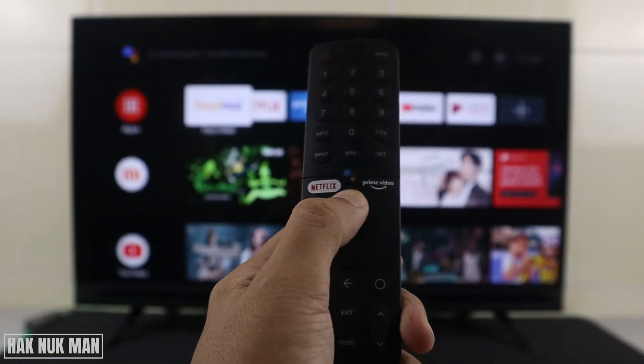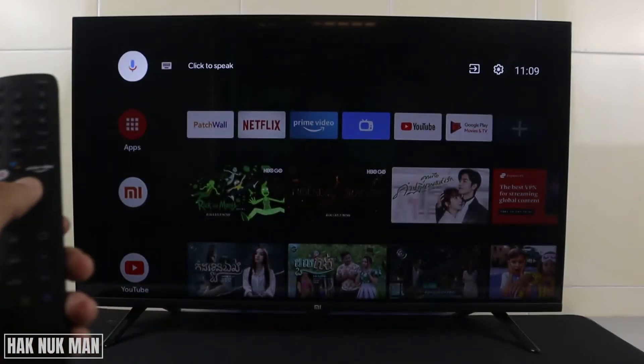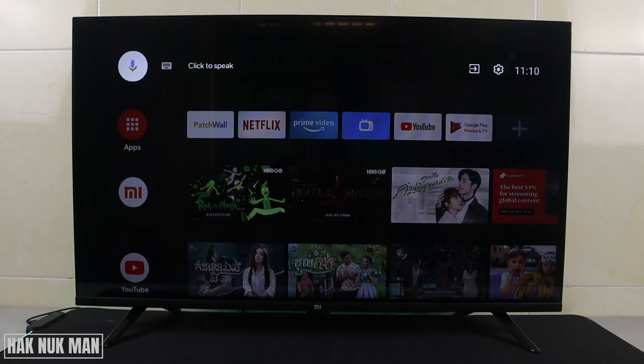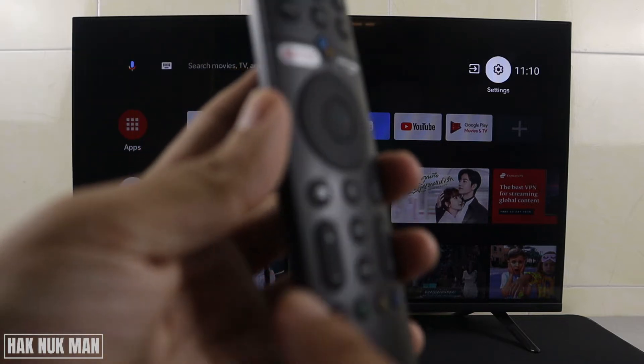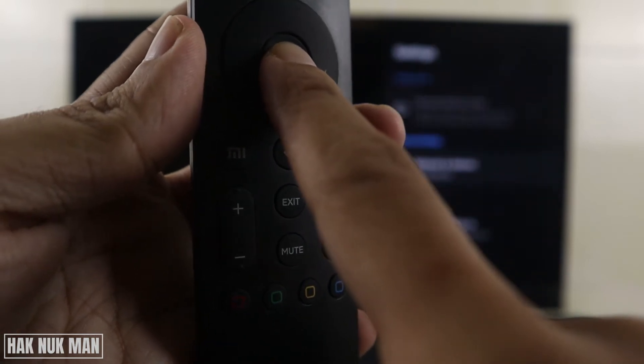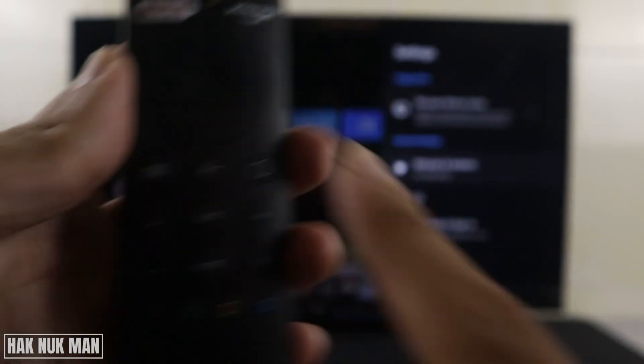For example, I press up and the cursor moves to the selection. You can use the arrow right buttons on your remote control and press one by one until you see the settings option selected. Now just click OK with this middle button and we are now in the TV settings.